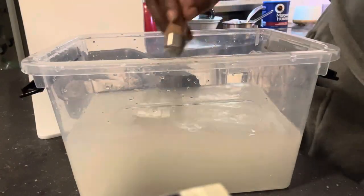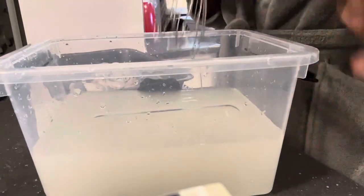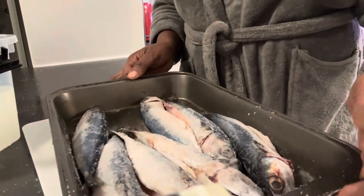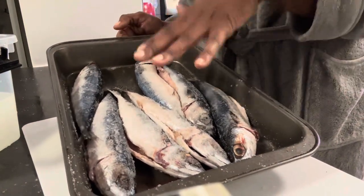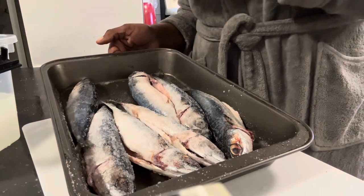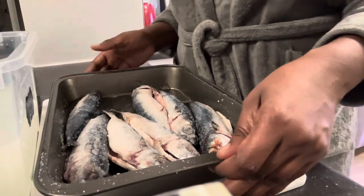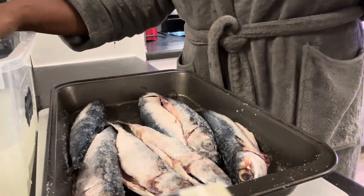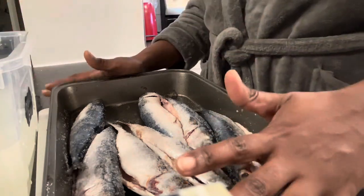We can see sediments at the bottom now — that means it's already salty enough. Remember I already salted the mackerel before placing it in the brine, as that was my original method. If you want something a little quicker or safer, put it into a brine and let it sit in the fridge for two weeks tops. Since I'm not using fermenting salt I'm just going to do it faster.